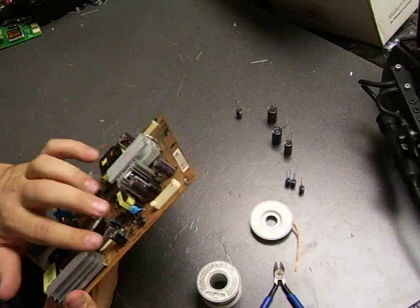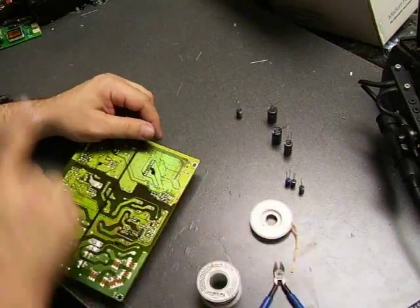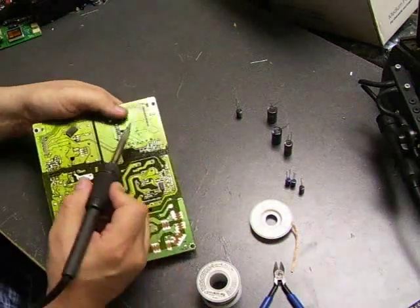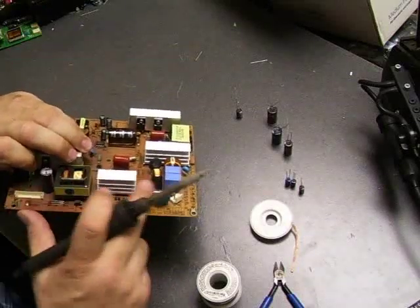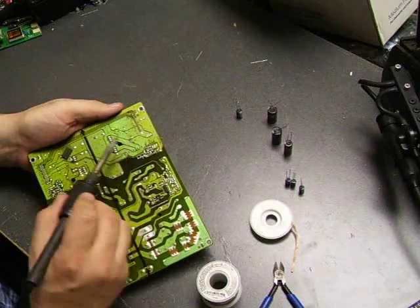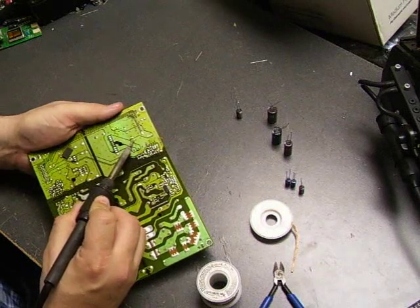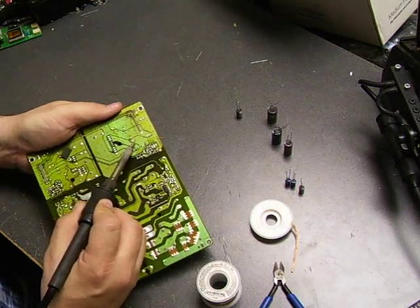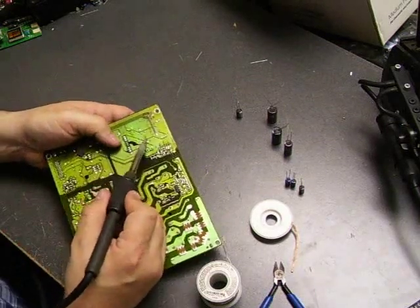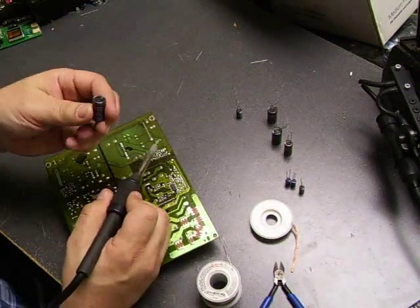First thing we'll need to do is remove the bad capacitors from the board. We'll use the desolder wick and the soldering iron. Find the capacitor you're going to remove and look on the back of the board where the two leads come through. If you heat up one lead, the solder will melt, and if you touch the capacitor on the other side and tilt it, that lead will pull through the board as the capacitor leans to the side. Then do the same thing to the other side and the capacitor will come through the board.